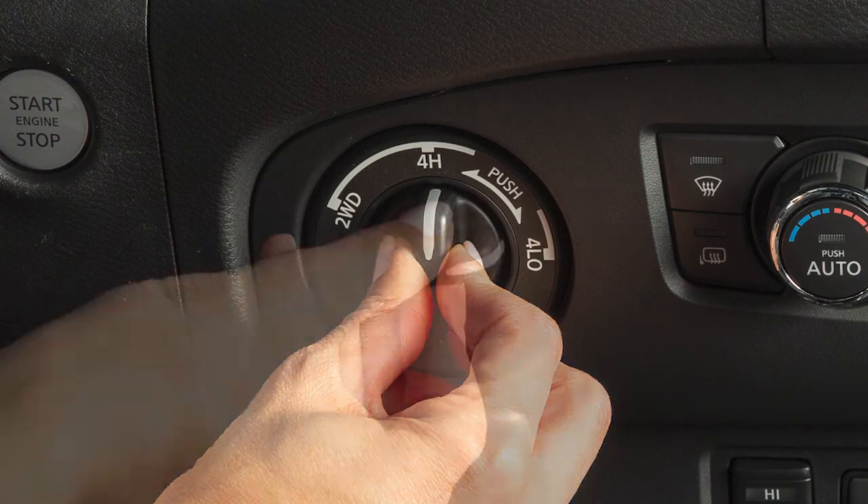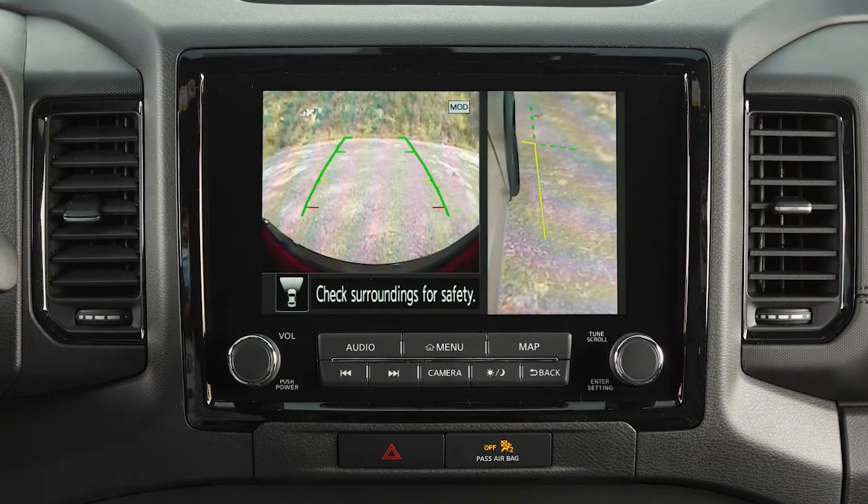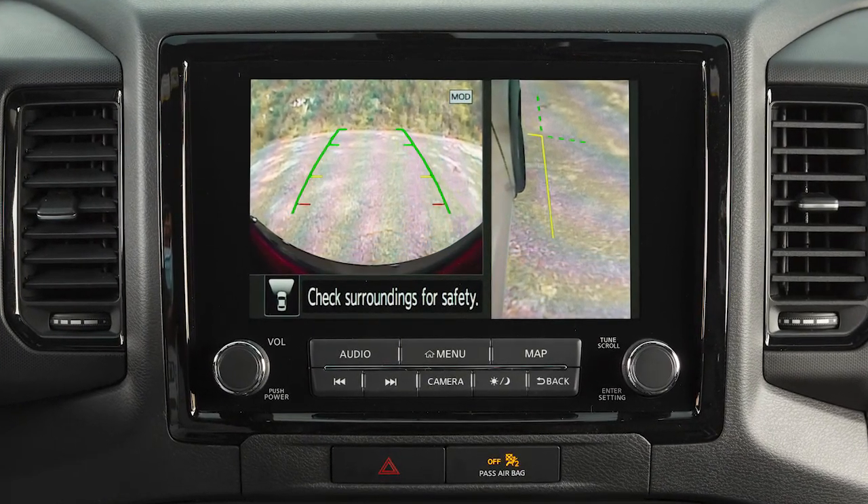Shifting into 4L will also activate off-road mode, if so equipped. Off-road mode turns on the around view monitor, allowing you to check for obstacles surrounding the vehicle.